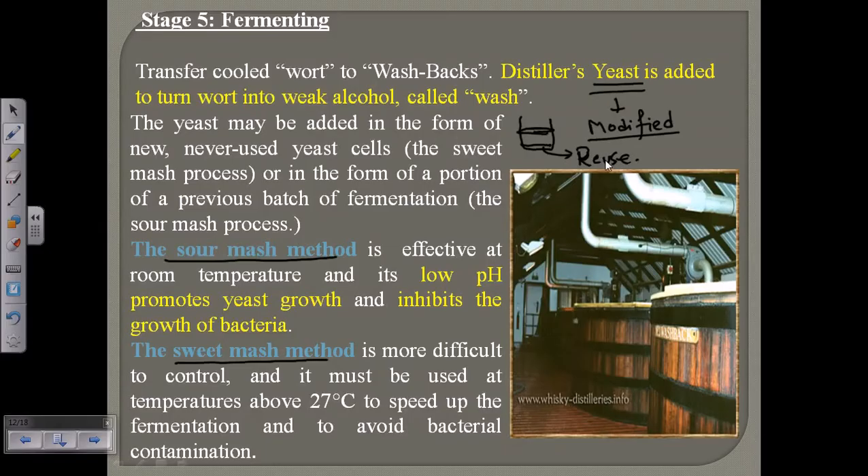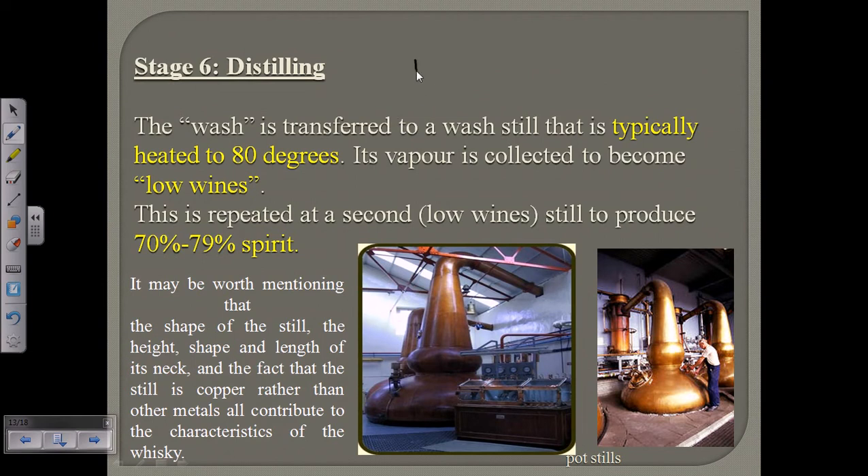The sour mash method is better than the sweet mash method. After fermentation is done, we get alcohol at a particular percentage plus water. Now we need to produce a very high quality spirit containing almost 70 to 80% alcohol. So we take this wash and transfer it into the wash still, heating it to 80 degrees Celsius. The boiling temperature of alcohol is almost 78 degrees Celsius, so at 80°C the alcohol starts to evaporate and is then collected.